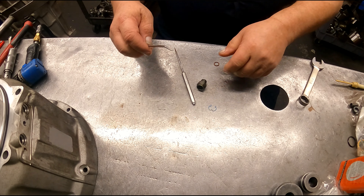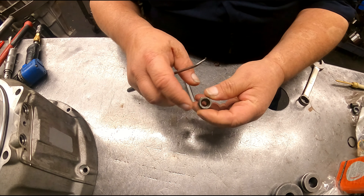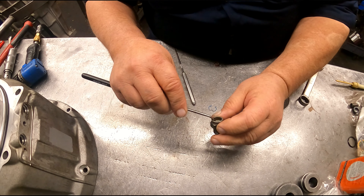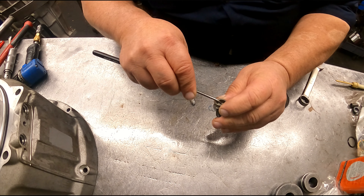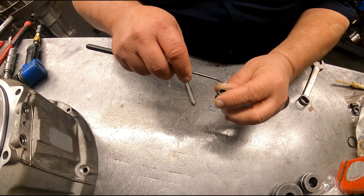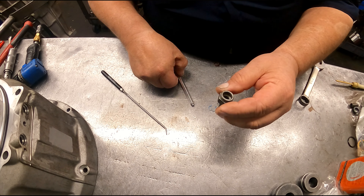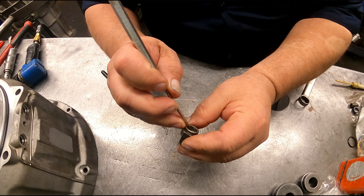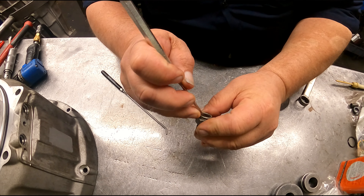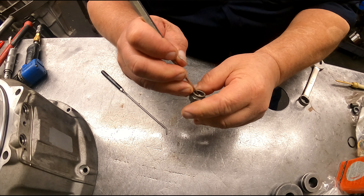I had a question about doing these O-rings on these fittings. I find it best to get a scribe — something like that — and get in here and just dig that O-ring out of there. The harder the O-ring is, the harder it's gonna be to get out of there, so you're just gonna have to get whatever you can get in there and dig that thing out.